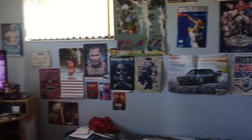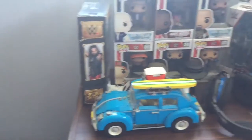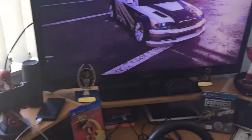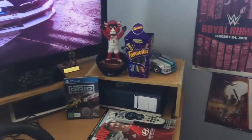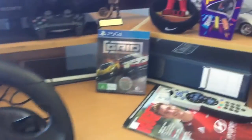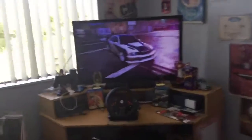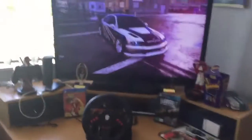Hello guys, welcome back to the channel. Today we'll be taking a look at my awesome new setup. Hello guys and welcome to the setup tour. Today we'll be taking a look at my awesomest setup that I've got here in my room.